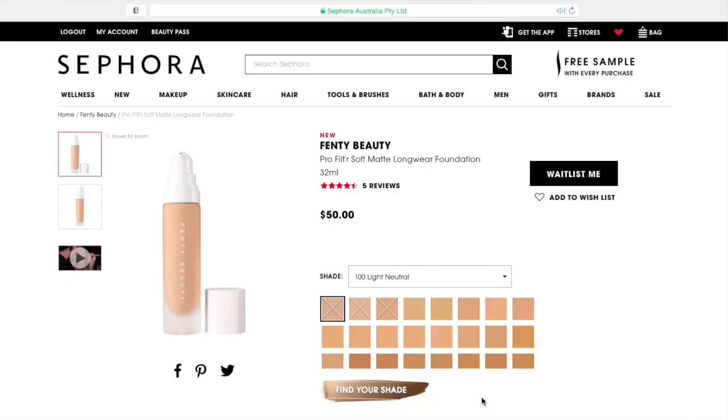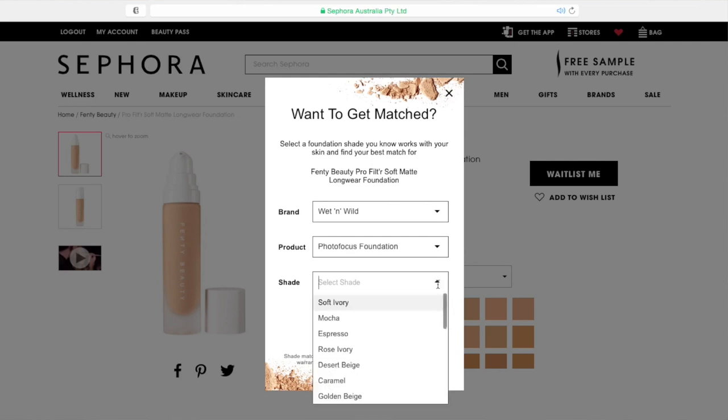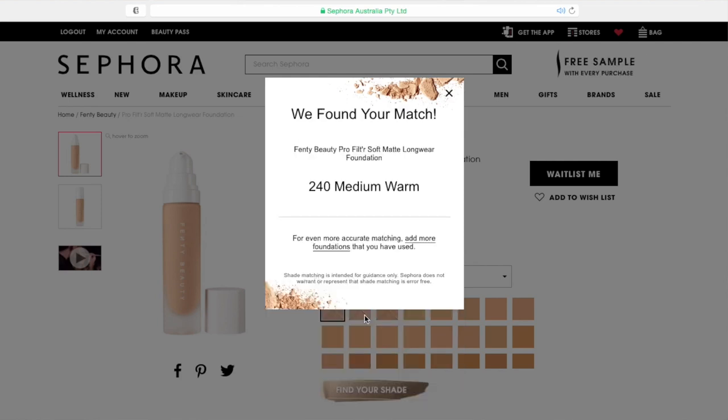Everything in the collection looked amazing, but what caught my eye was the fact that Rihanna came out with 40 foundation shades. It's really hard for me personally to find the perfect foundation shade to match me. I do have a lot of difficulty when it comes to finding a foundation with the right undertone. The shade I picked out for myself is number 240, and I picked it using the foundation matcher tool on the Australian Sephora website, where you put in other foundation shades you use and they match you to your best one.